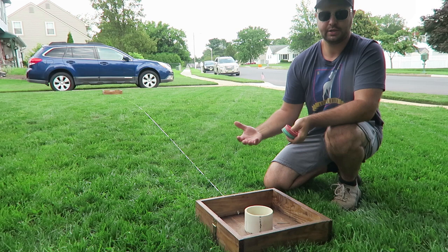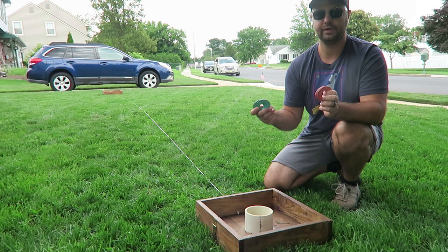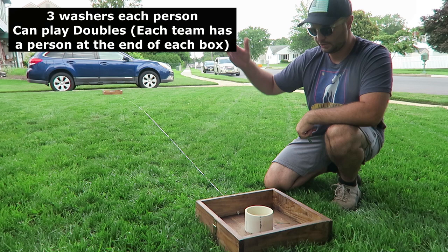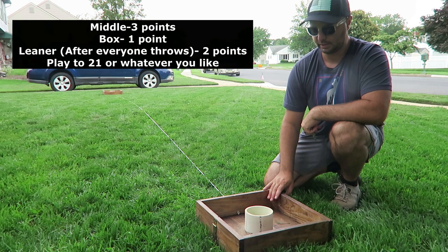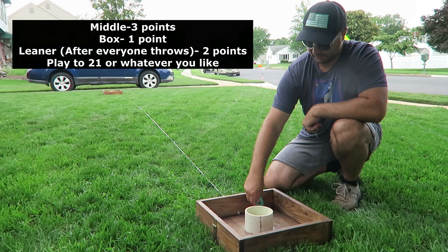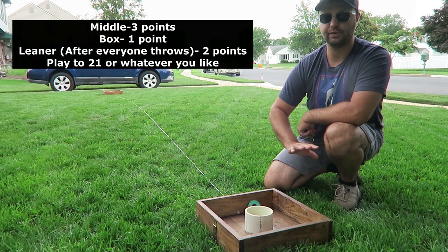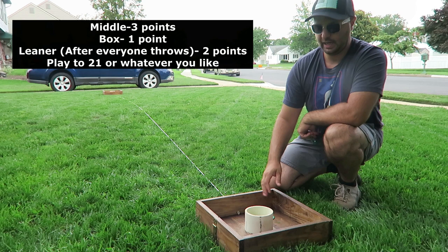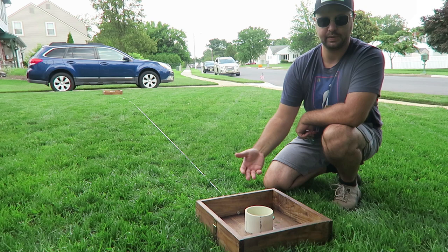Washers is a very easy game to play. Each person gets three washers — I have three blue and three pink. Each person starts at one end of the box and throws their washers down to the other box. If you get it in the middle PVC, that's three points. If you get it anywhere else in the box, that's one point. If the washer leans up against the board — a leaner — that's two points. The boxes are exactly 25 feet apart from middle PVC to middle PVC.